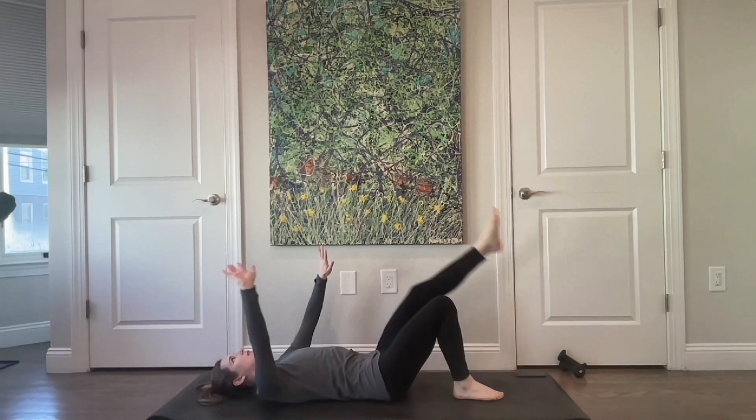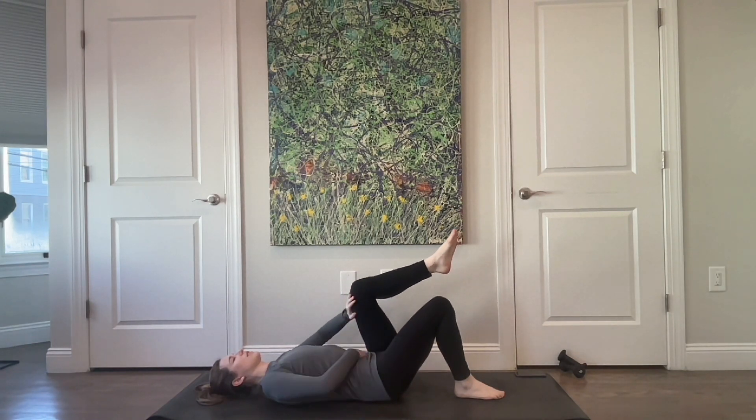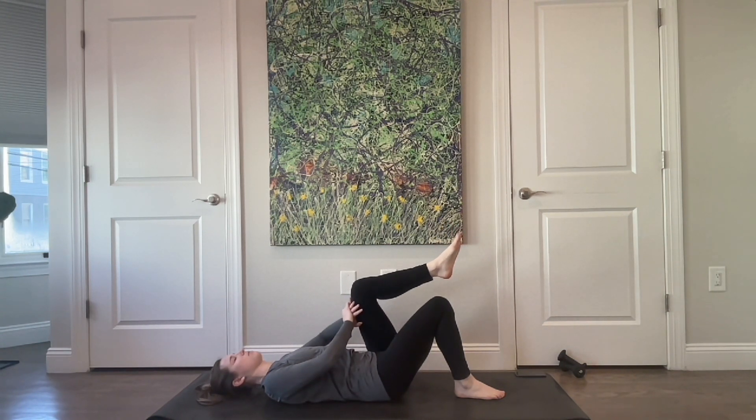Plant your right foot, left leg comes into tabletop. Four breaths just to get started — find that activation on the left side. Inhale, exhale and press. And again, inhale, exhale and press. Inhale, exhale and press. Make sure that the press isn't coming from tucking the tailbone under.